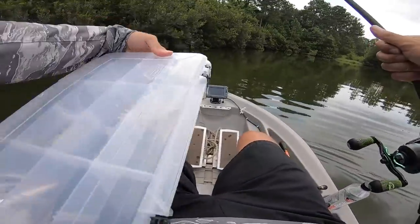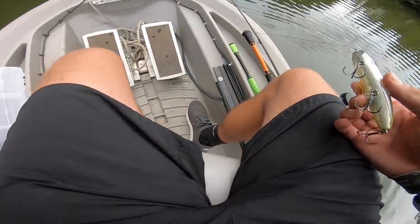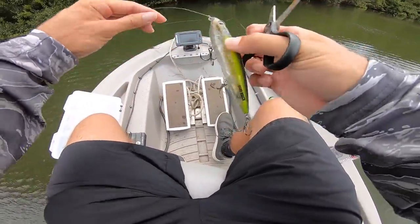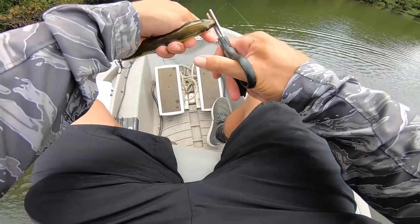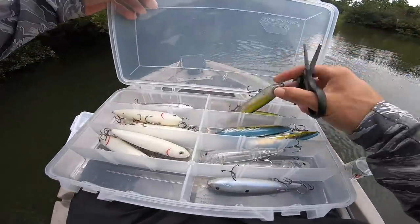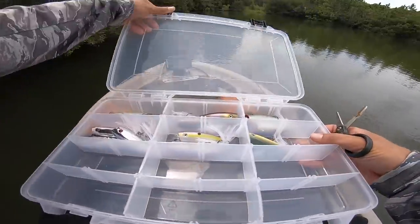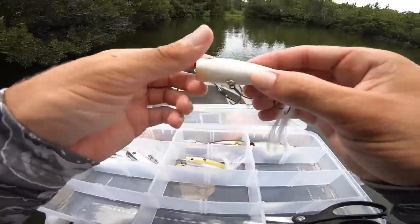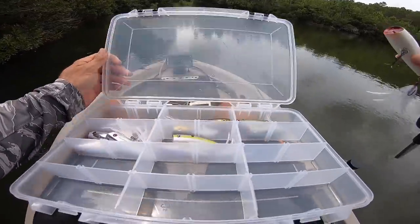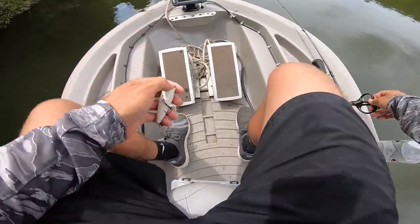We brought a few different top waters out but they're just not eating it. Towards the end of summer you'll notice the top water bite literally just goes away. I'm going to put this walking bait away and grab one of these poppers — I can throw it up there, work it a little slower. I'm going to go with this natural color one — whitish pearl on the bottom, green on the back. That white on the bottom could be important with these cloudy conditions.